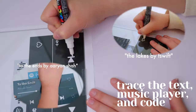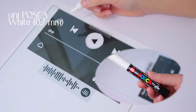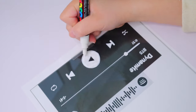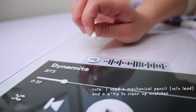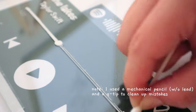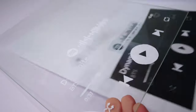This DIY is super easy because all you have to do is trace a player and Spotify code onto the glass. I'm just using a white marker that I already had — I'll link it in the description box. I really like it because it's pretty opaque and the white shows up very well on the clear plaque. No worries if you smudge anything — I just went back with a Q-tip while it was still wet to clean up any mistakes.